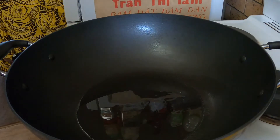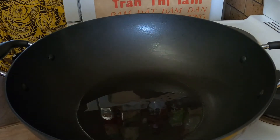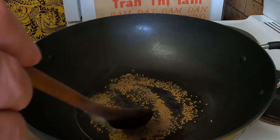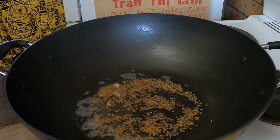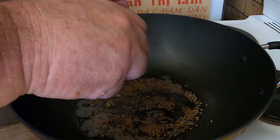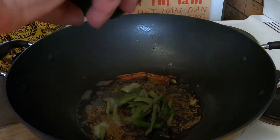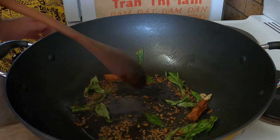I've got my wok heating up with a couple of tablespoons of coconut oil — it's getting a bit smoky so I'll turn it down a little. I'm going to add about a teaspoon of mustard seeds and a teaspoon of fenugreek seeds, then three cardamom pods that I've given a bash with the back of the knife, and a cinnamon quill broken in half. I've also got a sprig of curry leaves.